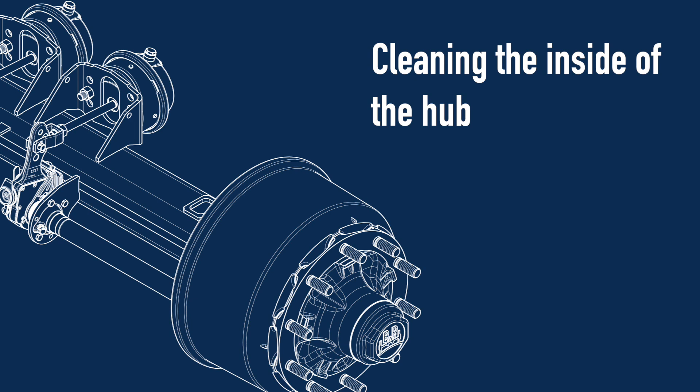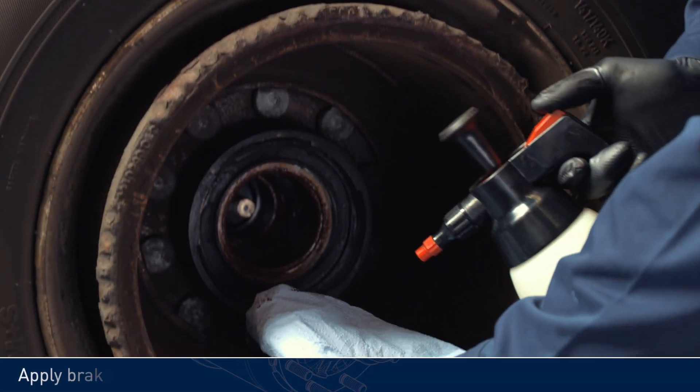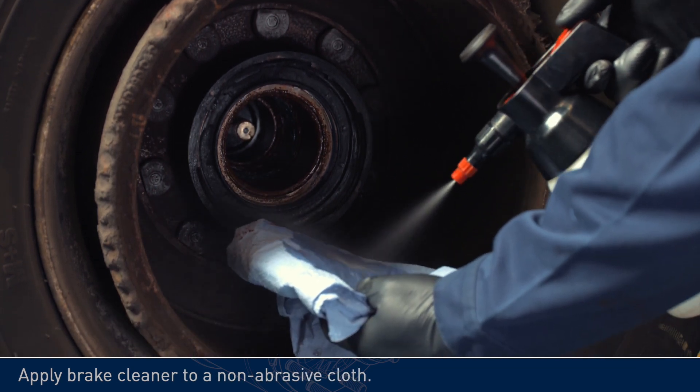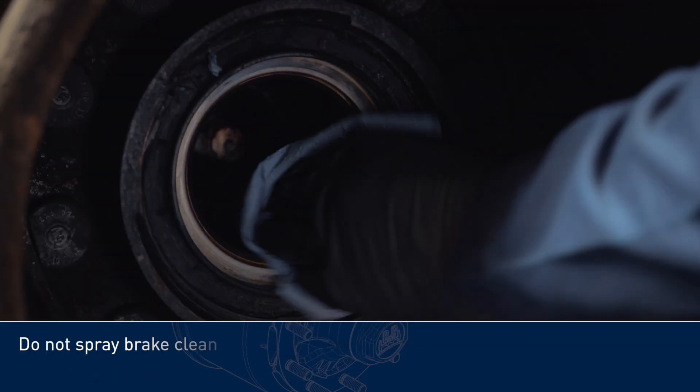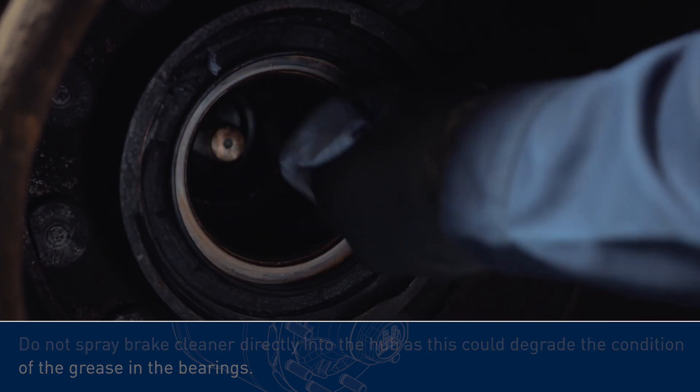Cleaning the inside of the hub. Apply brake cleaner to a non-abrasive cloth. Do not spray brake cleaner directly into the hub, as this could degrade the condition of the grease in the bearings.